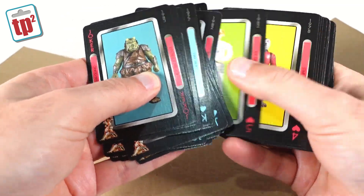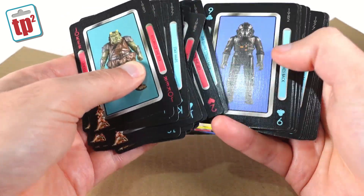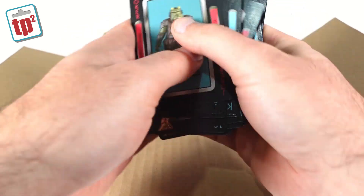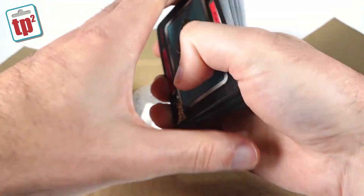I wonder if it has every single figure on it. There's not enough cards in the deck — it's only 52 cards — so we'll have a good chunk of them. That is really cool, I've not seen those before.